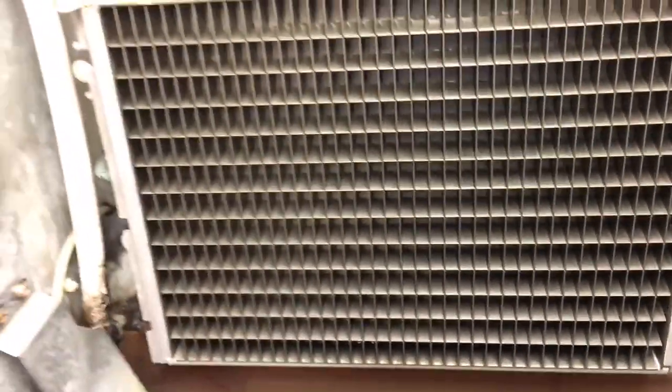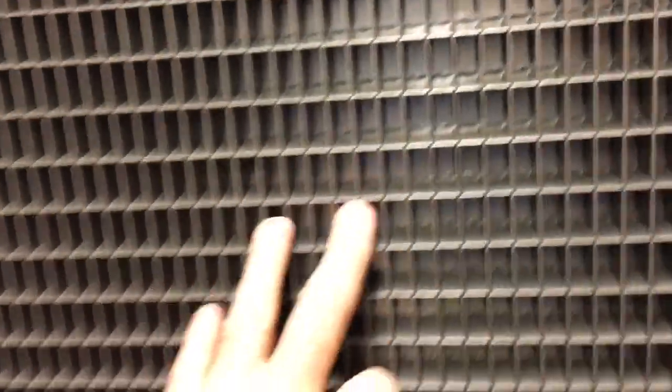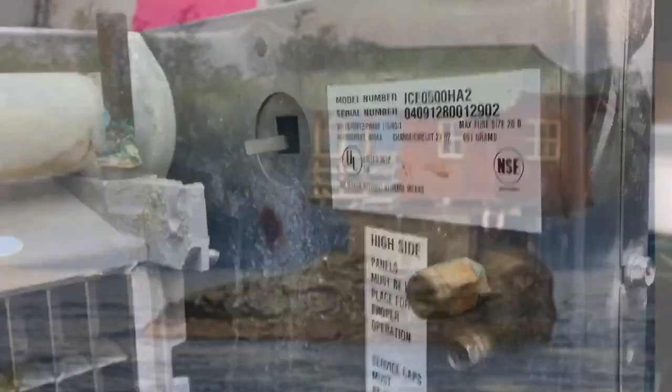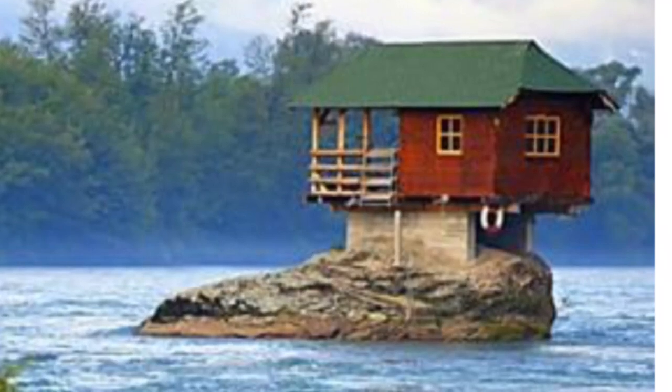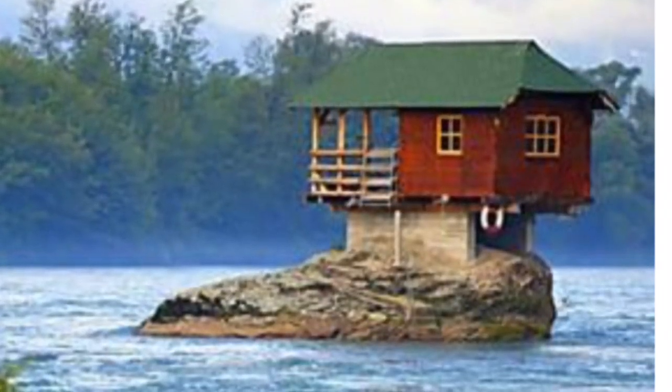So this thing needs a condenser fan motor, harvest motor, and you should do a water valve — a bunch of money. I told them to replace the machine. Better to replace it. The plating's just starting to come off in there — you can see it. Time for a new machine. Thanks for watching guys — click like on the video if you would and subscribe if you haven't already. I'm gone fishing.